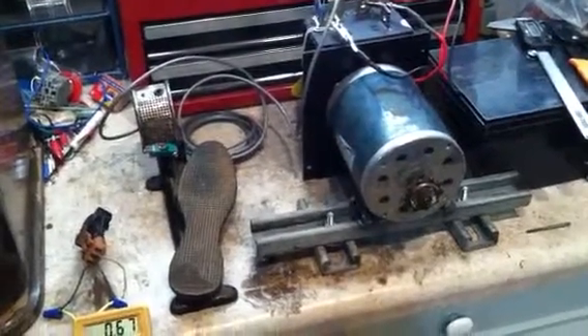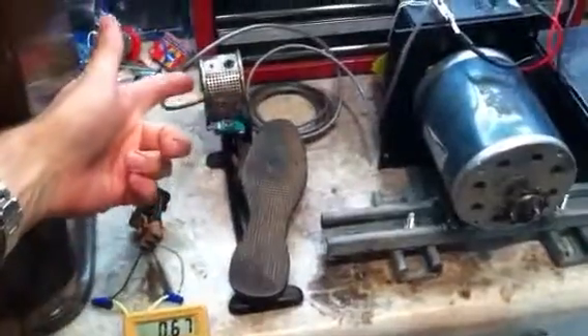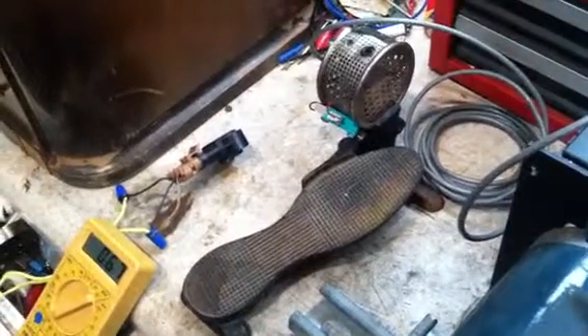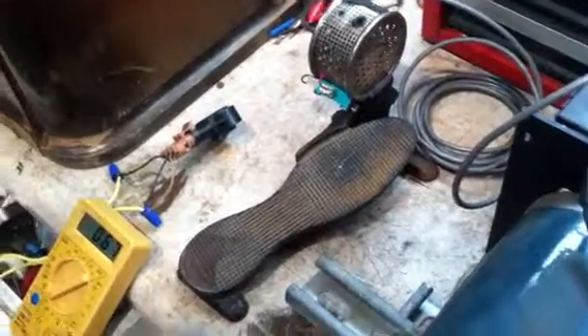Here's another video showing my conversion of an old Singer sewing machine foot pedal into a throttle control for an electric vehicle — in this case an old Auto-Et golf cart, or shopping cart as they called it, a 24-volt electric vehicle.